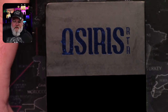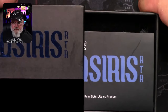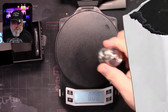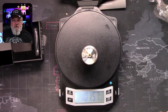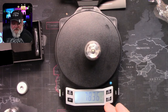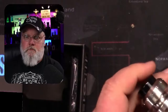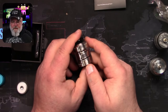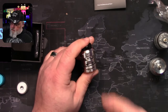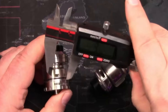Finally time for us to open up the Osiris RTA. Man, is that a heavy tank. The Arbiter is 90 grams, the Kylan V3 is 78, but the Osiris almost hits 102 grams. Wow, that is a heavy chunky tank. I know it's 30 millimeters so you'd expect it to be a fair weight.